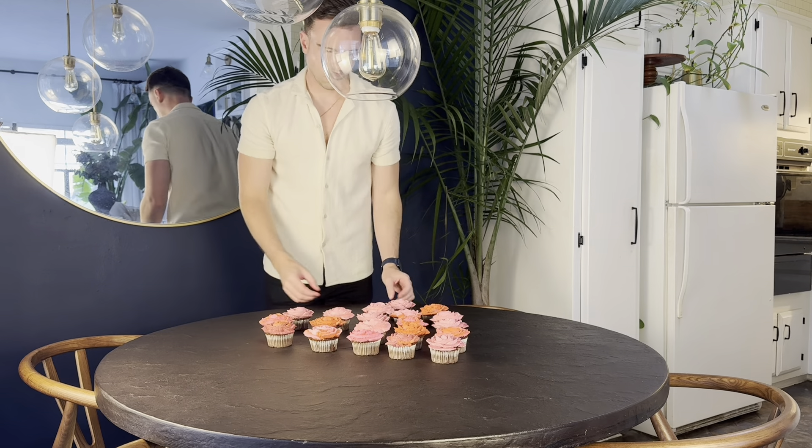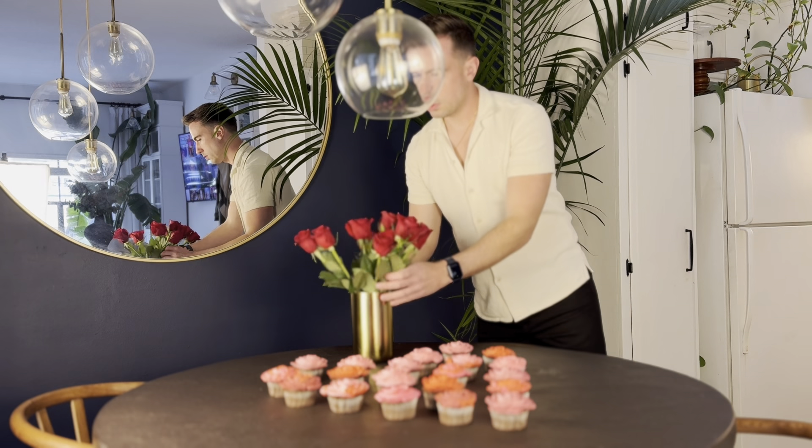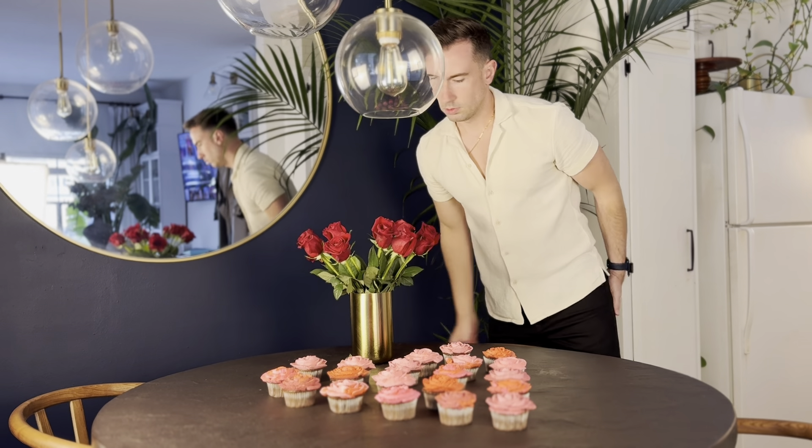And that's going to do it for this episode. I hope you guys have a great Valentine's Day. If you make this recipe, send it to me — I would love to see. I'll see you guys next time, bye guys!